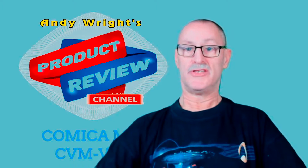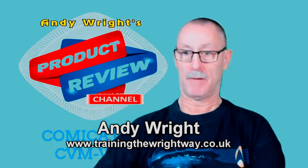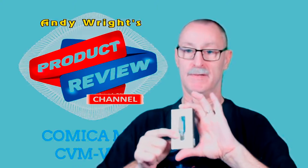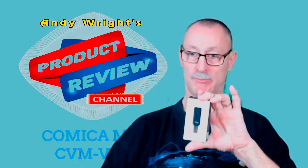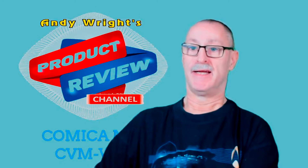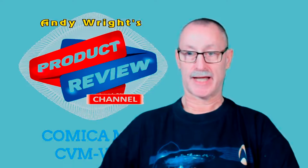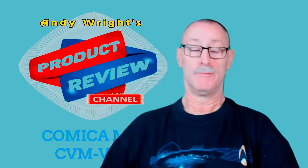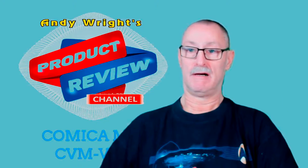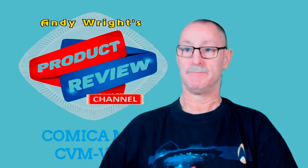Hello and welcome. This is a review of the CVM VS07, a very small new microphone. I'll be using it with my Removu camera, which is a 4K camera and gimbal. If you want to know more about that, see my review of the Removu, but for now we're going to talk about this microphone.